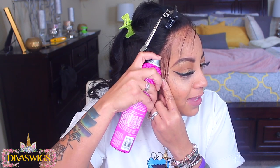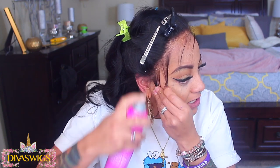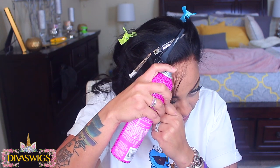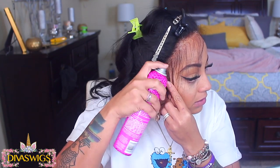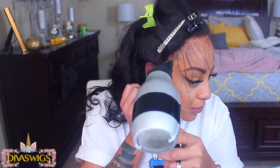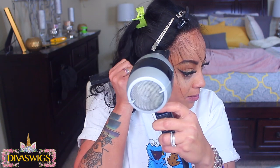I'm going to use my Got2b Glam Force hair spray, which I absolutely love. This product dries super quick — if you don't have a blow dryer you can just spray in small sections and allow it to air dry. Make sure you're using your rat tail comb to press the lace onto your skin so it will adhere. I'm going to use my blow dryer on cool heat and press that lace into my skin.